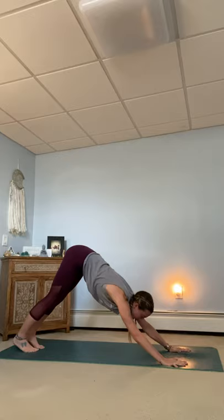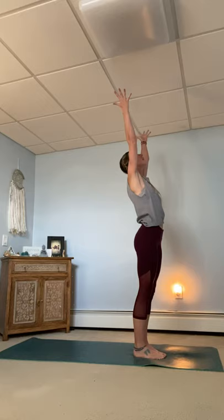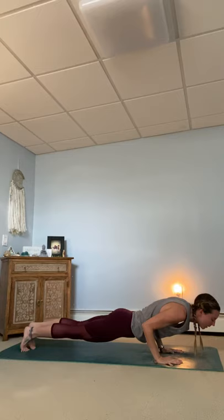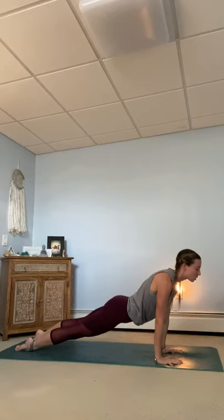Let's take two more rounds of sun salutation. Inhale, gaze comes to the top of the mat. Exhale, step or hop feet in between the hands. Inhaling, length of the spine. Exhale, melt fingertips down to the earth. Root to rise. Biceps by the ears. Tall mountain, breathing in. And with your exhale, surrendering down to the earth. Fully exhaling out. Inhale, halfway lift. Exhale, plant the palms. Step or hop back. Plank. Move through your chaturanga, whatever that looks like today. Inhaling, upward facing dog. Exhale, downward facing dog.